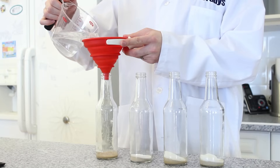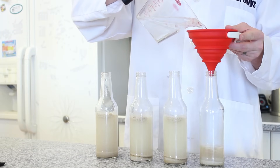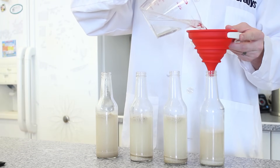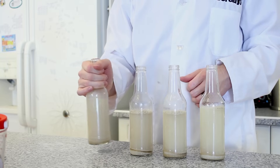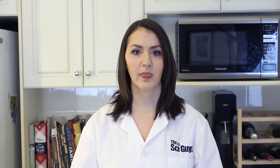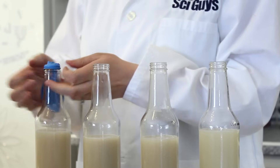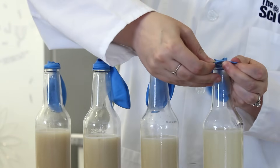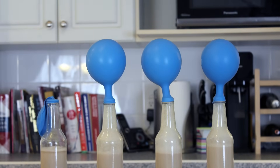With all your dry ingredients in the bottles, add one cup of warm water into each bottle. Cover your bottle with your thumb or put the lid back on and give it a gentle mix. Then put one balloon on each bottle spout and leave them somewhere warm to sit for an hour.